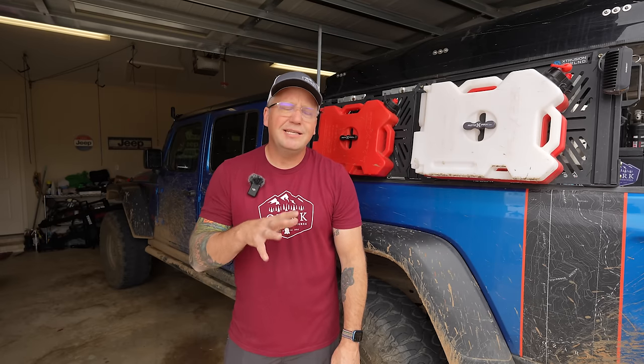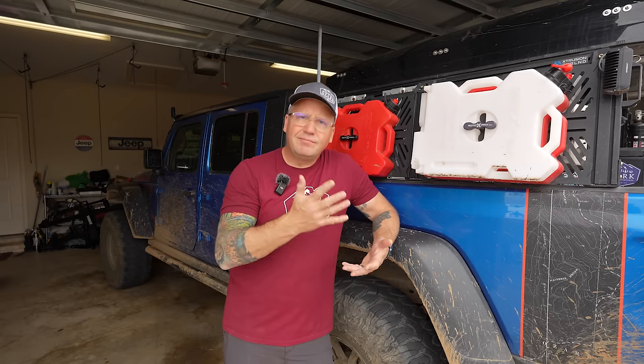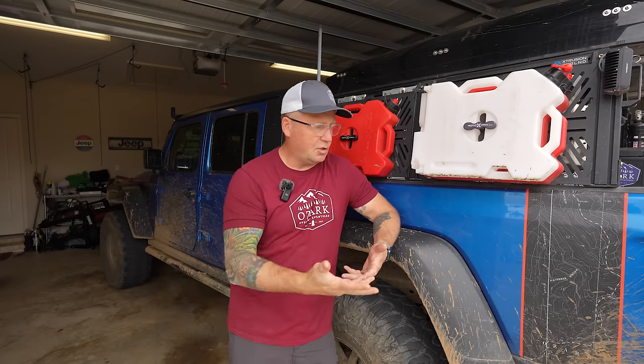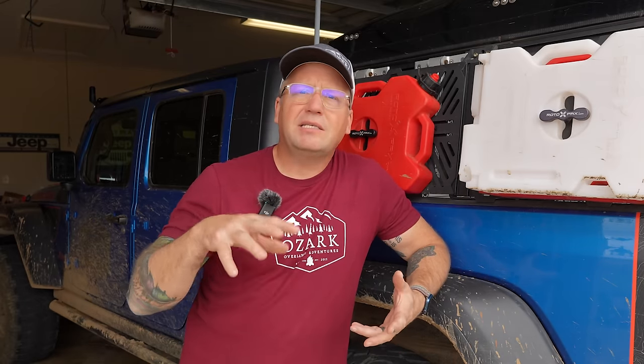What's up, everyone? I'm Matt with Ozark Overland Adventures, and in this video I want to do an update on a video I did maybe six months ago on how much it costs to build a Gladiator. A lot has changed on my Gladiator since then, and just like in that video, I'm going to be completely transparent with you and tell you what products were given to me by companies and what products I paid for out of my own pocket — and tell you, do I think it's worth it?